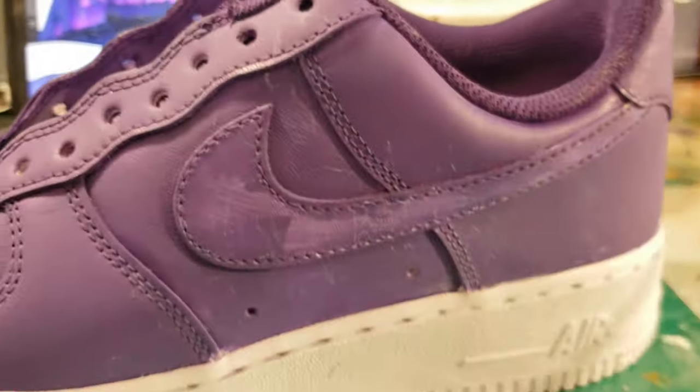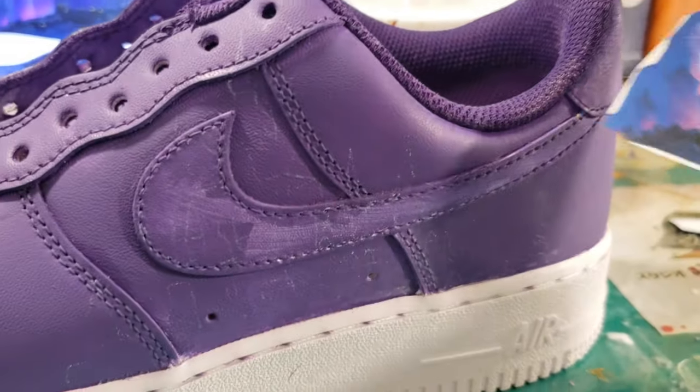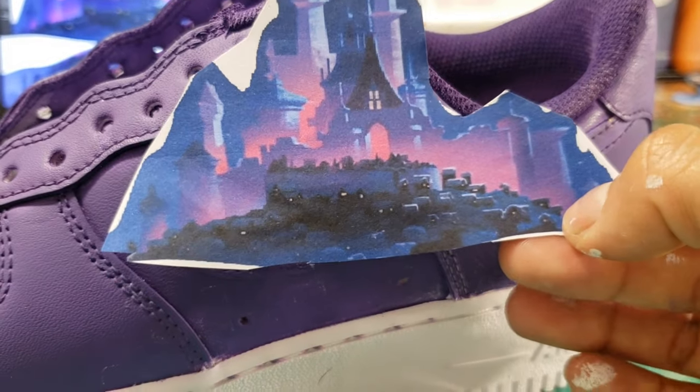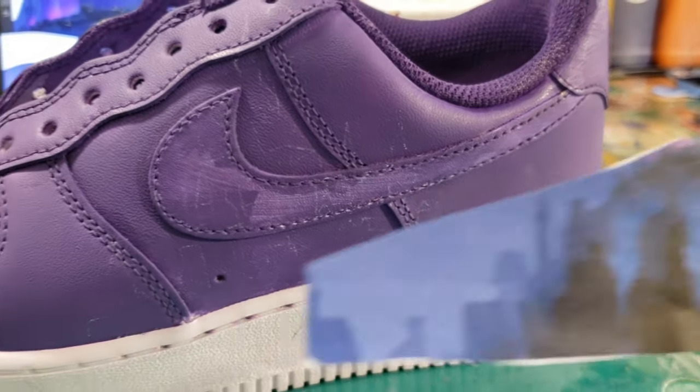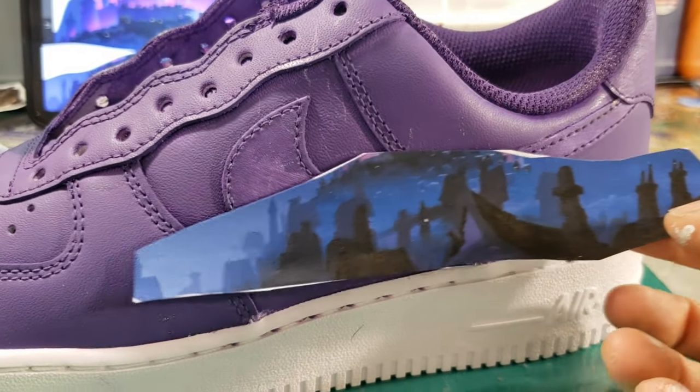This is the Corona Kingdom my collector has chosen for the outside of her shoe. I split the image in half so that the castle will be a little bit larger in the background, and yet I can still put the houses and the rest of the town in the forefront.